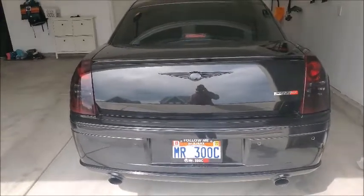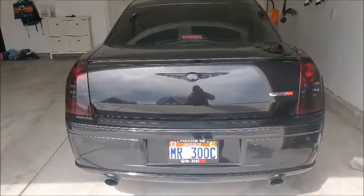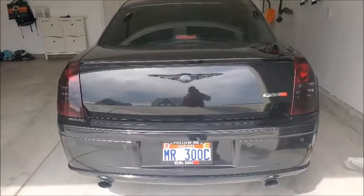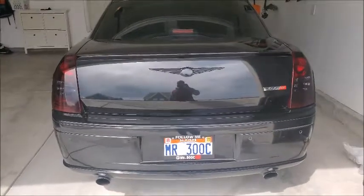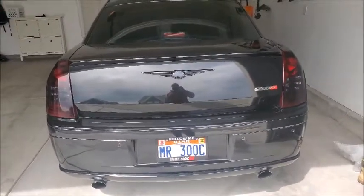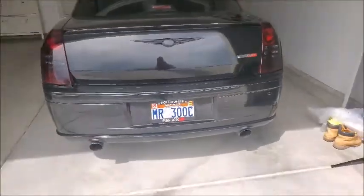Long process — took like two hours or so. The drying time is just so annoying. I should have gotten my secret tool, the hairdryer, to speed up the drying time. I waited like 15 minutes between each coat. So in total we have four coats of Plasti Dip and then we did four coats of glossifier. Car looks good — stealthy now.